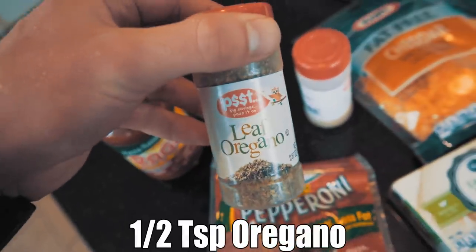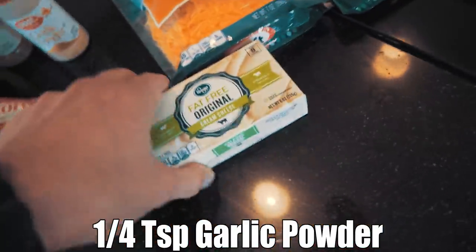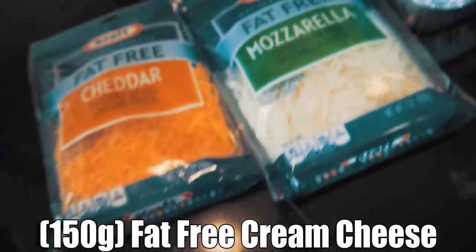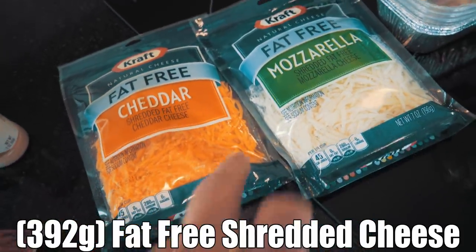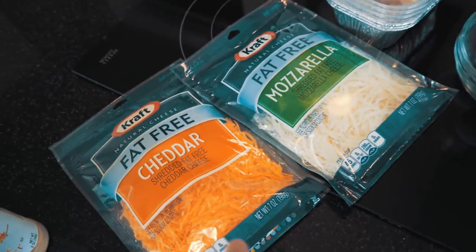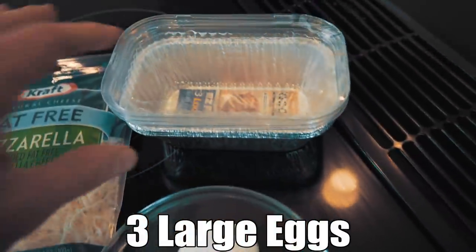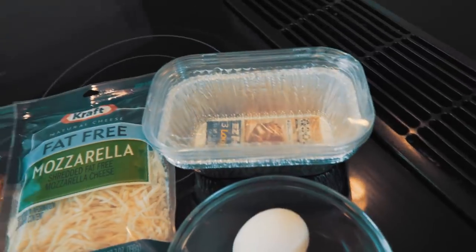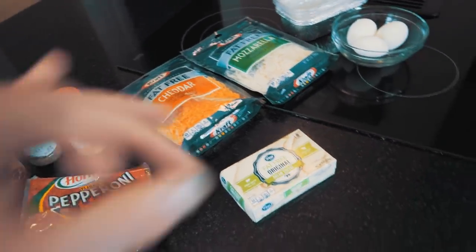We're also going to need some oregano — about half a teaspoon — along with a quarter teaspoon of garlic powder. We're going to need 150 grams of fat-free cream cheese: high in protein, no fat, and it's going to help make our crust. We're also going to need two bags of fat-free shredded cheese. You can use two mozzarella, two cheddars, or mix them both like I'm doing. Then we need three large eggs, and three baking sheets — we're splitting this recipe into three different mini deep dish pizzas so you can meal prep with this too. Eight ingredients. Sounds pretty simple, right?